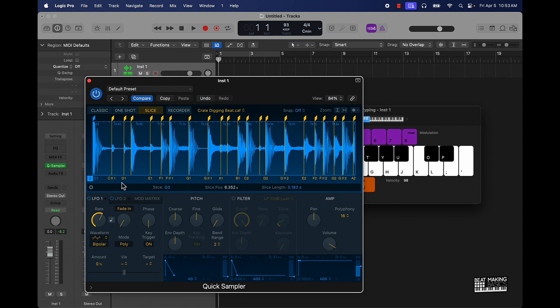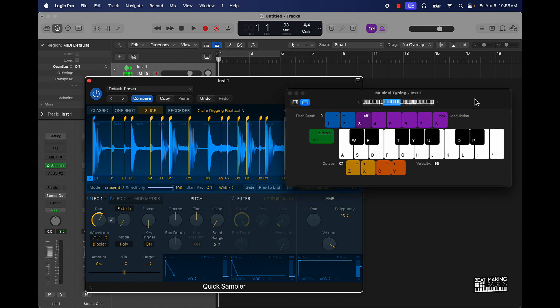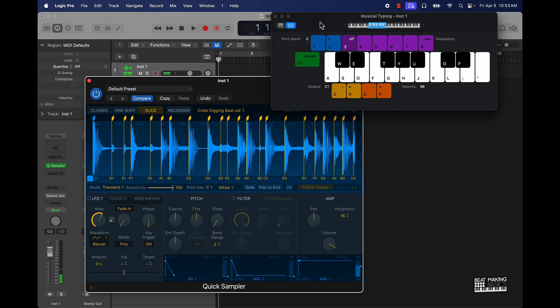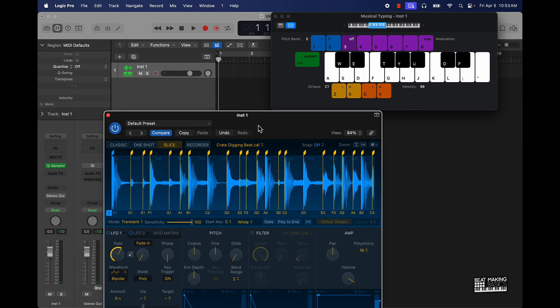Everything is on the piano — as you can see you have C1, C sharp, D, and it keeps on going up. One cool thing is to come over here where it says Chromatic and take that to either the white keys or the black keys. I usually like putting it on the white keys. If you're using your MIDI keyboard or musical typing, it makes it simple and easy to find where all of the drum sounds are. This is literally the quickest way to just go ahead and chop up your drum sounds — you have a whole kit right here at your disposal.